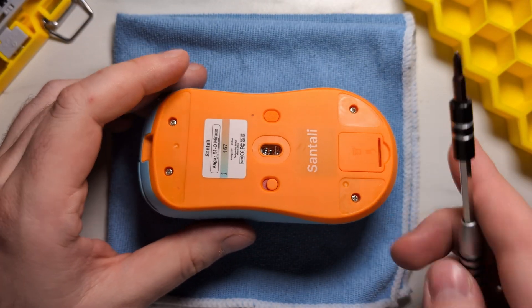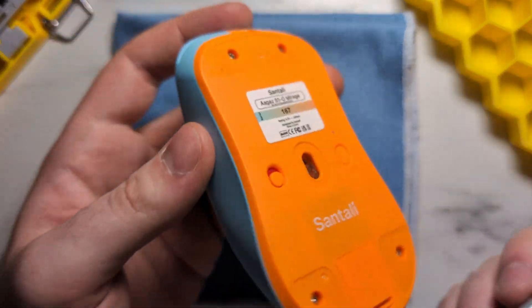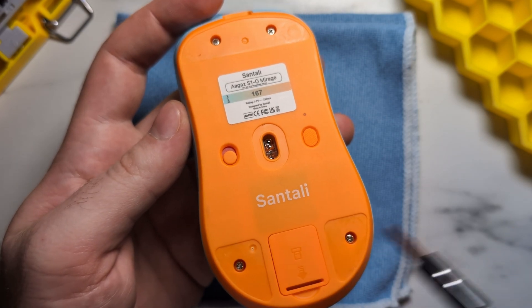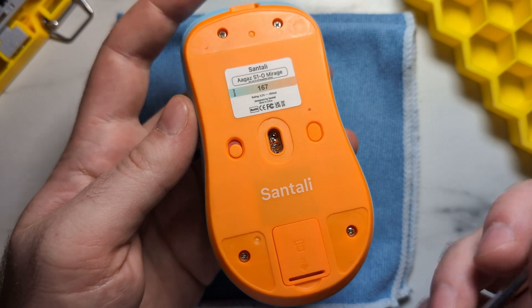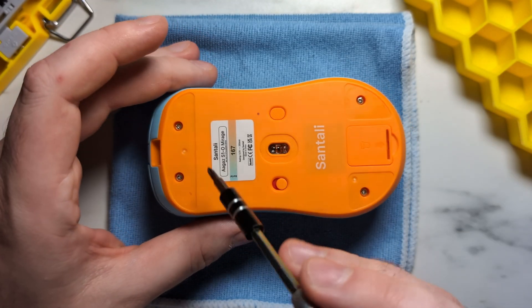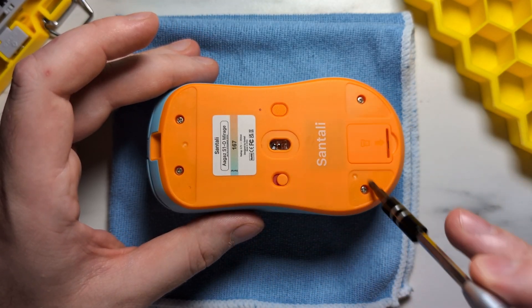First, what you're going to need to do is remove the stock skates on the bottom of the S1O. Now this can be kind of difficult as there is no skate removal ramps, but it's pretty easy just to get a flathead screwdriver underneath them to pull them off. Once you do that, you can remove the four base screws — there's one here, here, here, and here.